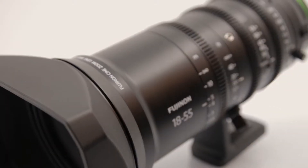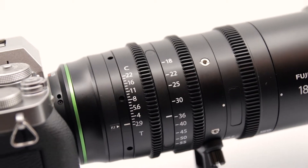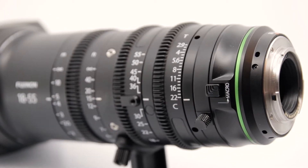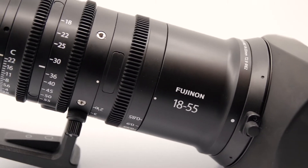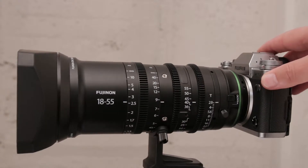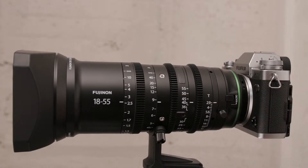Today I'll be looking at the Fujinon MKX 18-55mm T2.9 cine lens and I'll be going over some features of a cine style lens that might be unfamiliar to photographers and briefly explain why we have it and what it does. This lens has been designed to be used for video work and provides a cine lens experience for X-mount super 35mm sensor sized 4K cameras such as the Fujifilm X-T3.